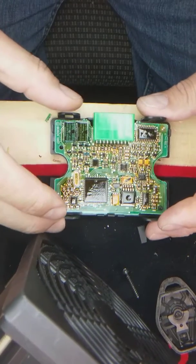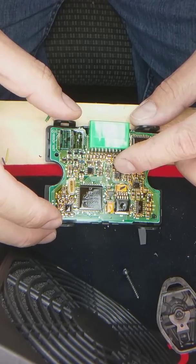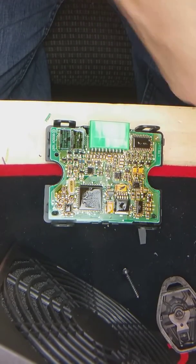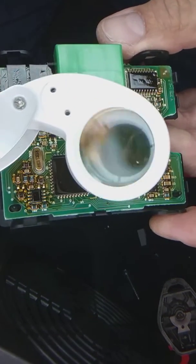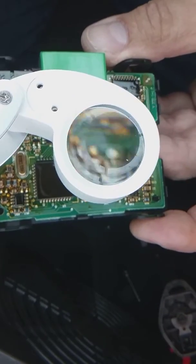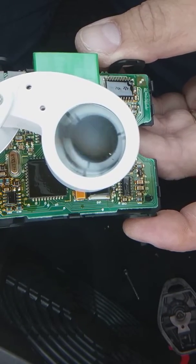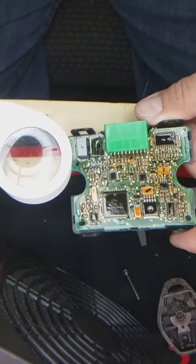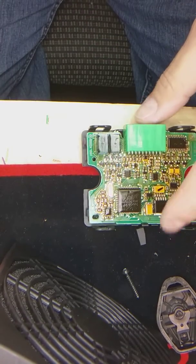The EEPROM we're interested in is this one right here. It's a 93C66 — it's really hard to see. This one right here, but I can't really read it. I'm going to clean it and I'll be right back. I'm going to clean it and see — it's a 93C66.